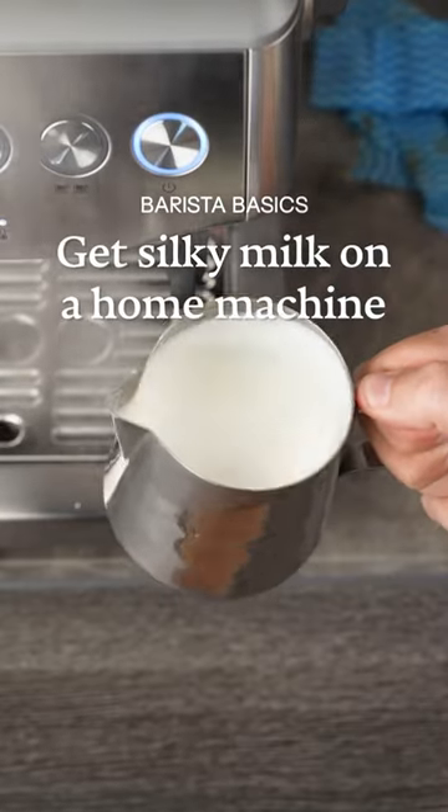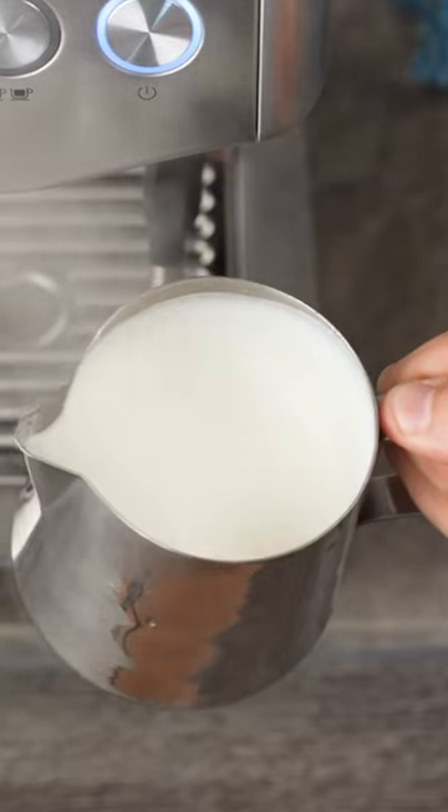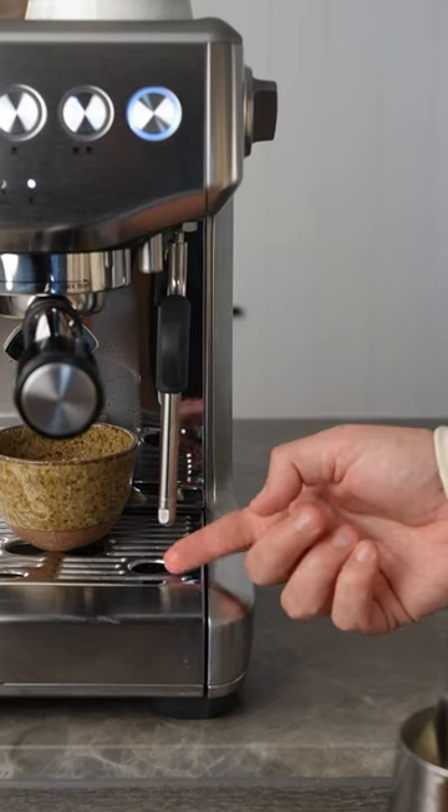Have you been struggling to get silky cafe quality milk on a home espresso machine? Let me show you what might be happening and how we can fix it. On a single boiler machine it often takes a long time for the steam wand to build up pressure, and it does it gradually, not straight away like a commercial machine.